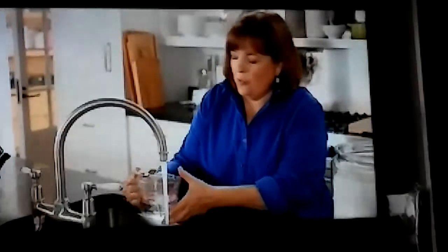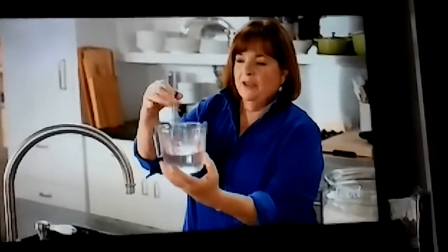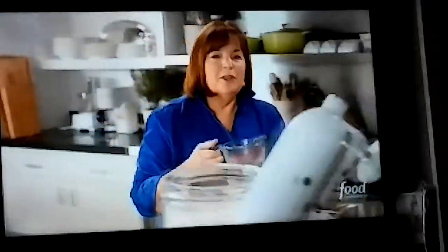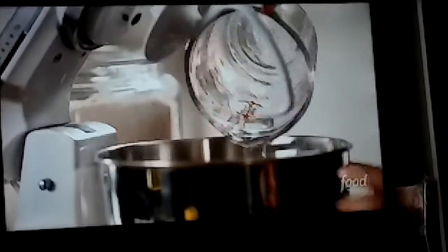The first thing I want is one and a quarter cups of water, and it has to be between 100 and 110 degrees, just to get the yeast going. I use an instant read thermometer to tell. This is exactly 110 degrees. You want it to be a little warm because when you put it in the bowl, the bowl's going to be cold. One and a quarter cups of water.